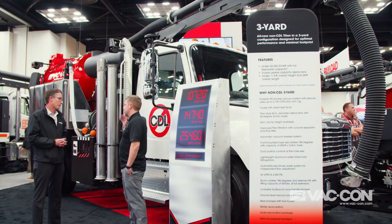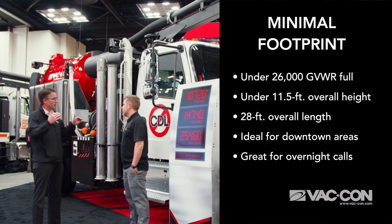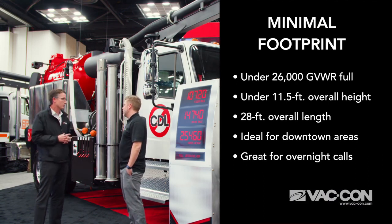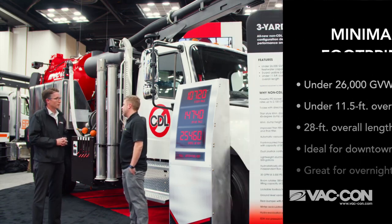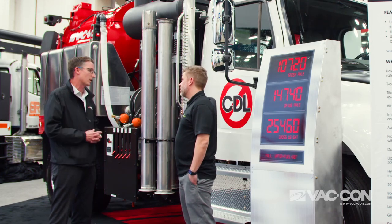The overall length is 28 feet, and we also concentrated on keeping the height down to 11 feet 5 inches. That makes it really easy to get around tight spots in more urban environments — tight downtown areas like Philadelphia and Chicago.